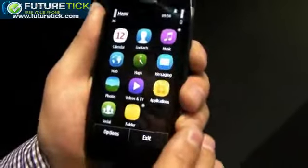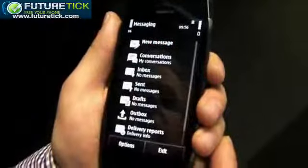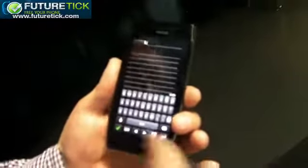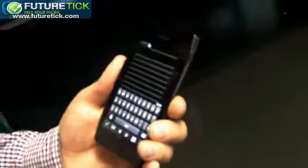On the UI itself, it comes with new iconography, as you can see, and it's a more fresh look and feel. There's also a new portrait QWERTY keyboard, and you can switch between portrait and landscape. It's depending on how you want to type — you can type easily with only one hand or of course with two hands, and you have all the predictive text and everything there.